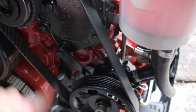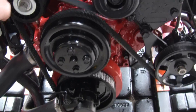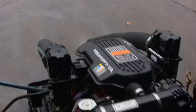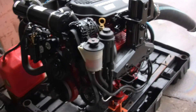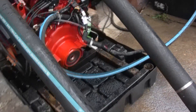Got you a new belt on here. The old one had about seven-eighths of an inch of play in it, so the idler tensioner pulley just wasn't doing the best job of keeping it good and tight. So I did get you a new belt. Let's do a cold start here — see how she runs.